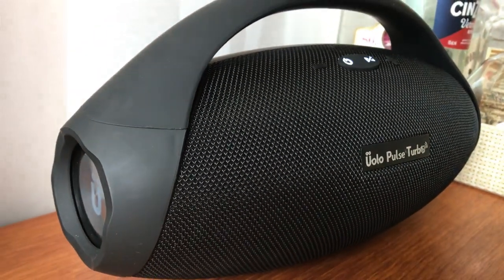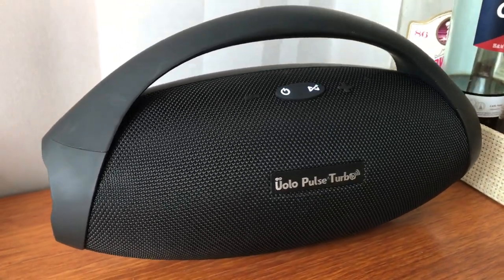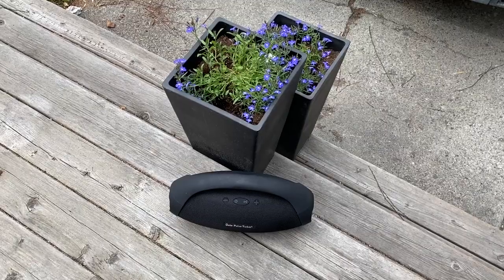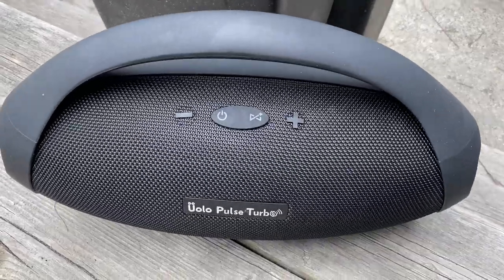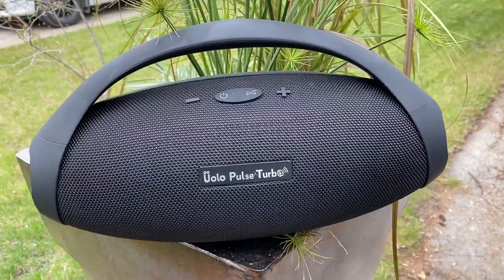I loaded up some music, held my breath, and pressed play. Much to my surprise, the sound quality was actually good — nothing like the sound of the robot voice guidance. I found the speaker leaned a bit towards the high end and did have a bit of a rasp. Even so, the bass was quite strong and the speaker did get quite loud.